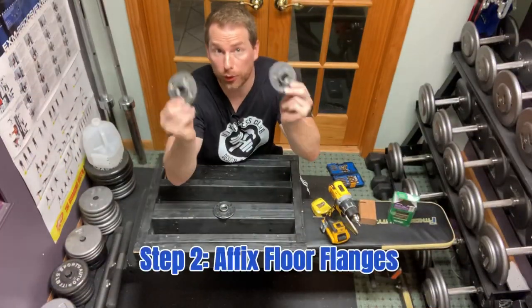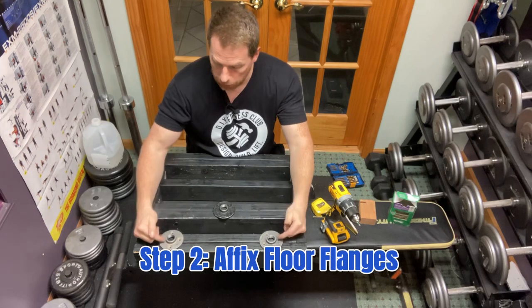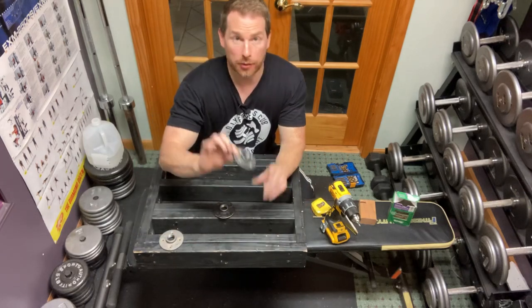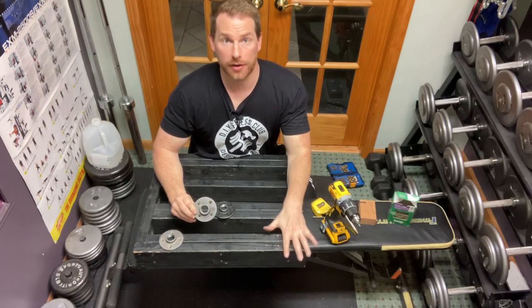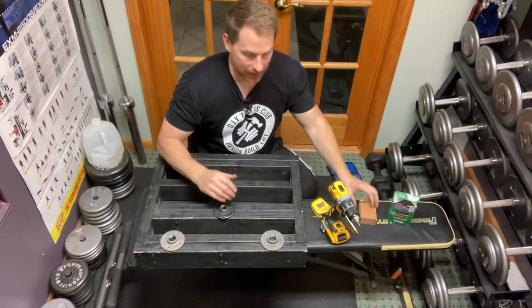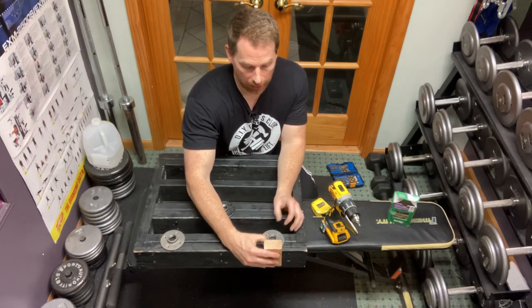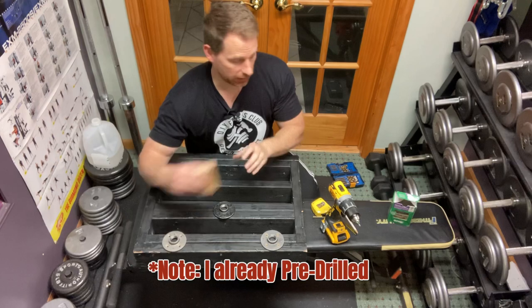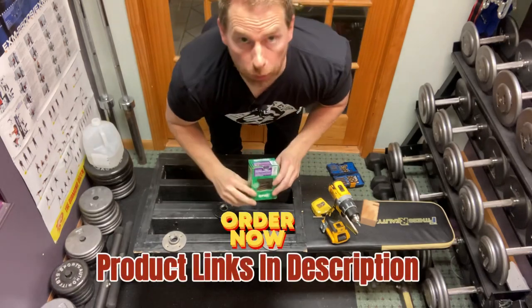Step number two: we're going to add two more three-quarter inch floor flanges to the bottom of the footplate, placing them on the side closest to the existing floor flange. I'm going to place them right here and right here, making sure the edge of each floor flange isn't hanging over the edge of the footplate — I want that to be flush. Once you pick your position, pre-drill to prevent the wood from splitting, then run size 10 three-inch construction screws through those floor flanges.